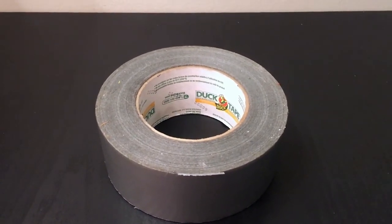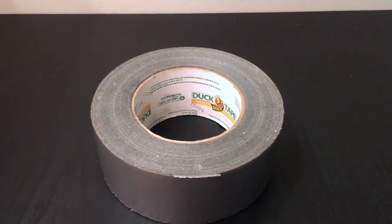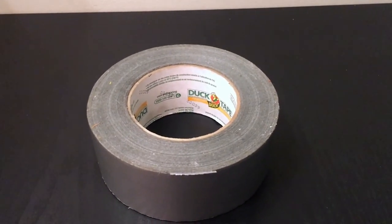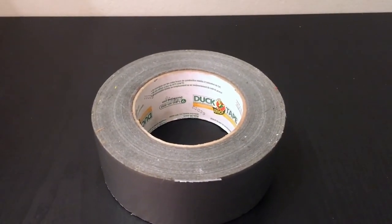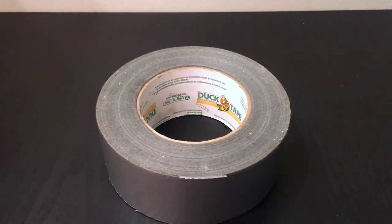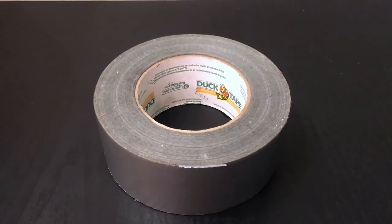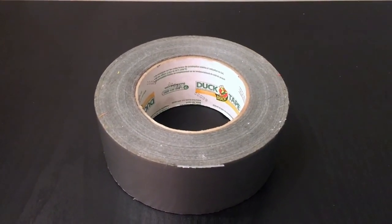I have used this tape for so many different things, and honestly if it wasn't for this tape I'd probably be broke from how many things I break — it's my lifesaver. My siblings use it for projects, and my dad uses it when he's building things and needs to hold things together for an extended amount of time, then takes it off when he's done. You can use this for so many different things, and it's not a one-type use — it sticks pretty much forever until you take it off.